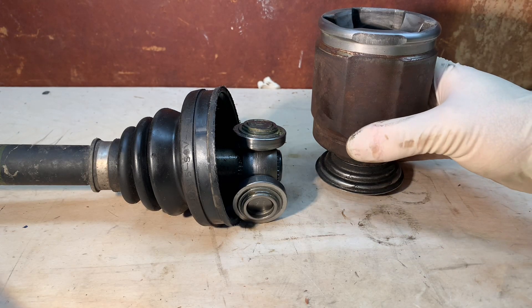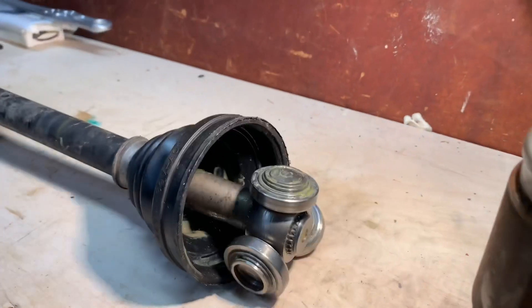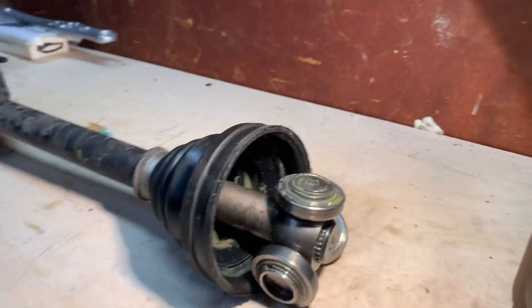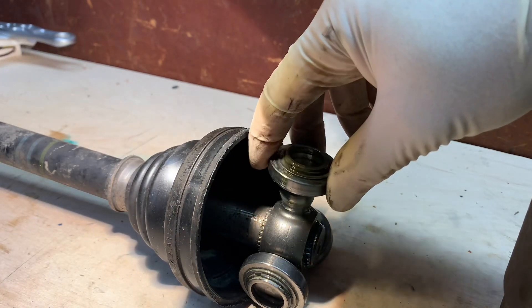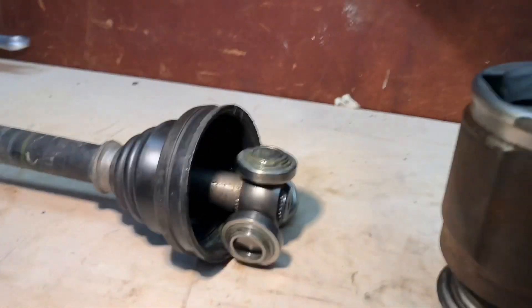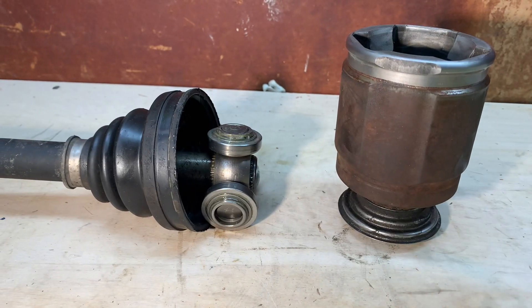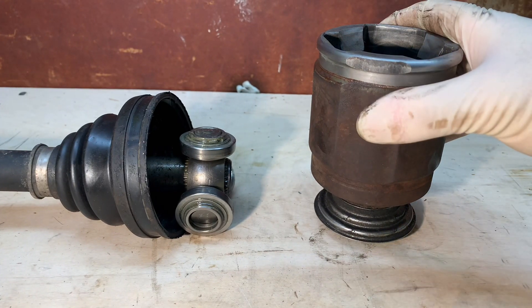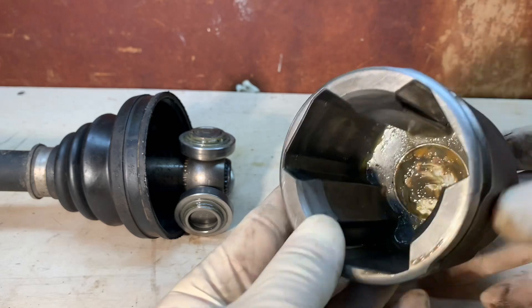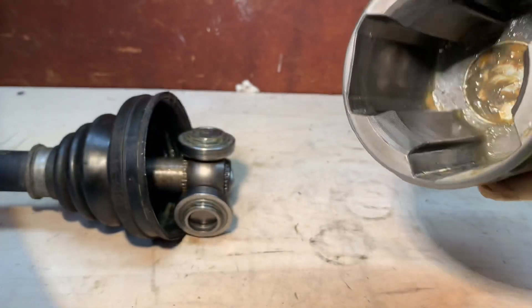Here I have it all apart. Typically this would be filled with grease — you can still see some of that brownish, tan-ish grease along with grease on the bearings. Make sure you don't mix these up; they only fit one way, though sometimes they do fit multiple ways. Honda does sell the inner joint separately, but it's not always cost-efficient. You may want to replace the whole axle or go with an aftermarket axle. What you're going to do is take this out, clean it really well, and look carefully inside.